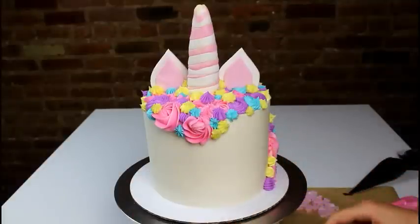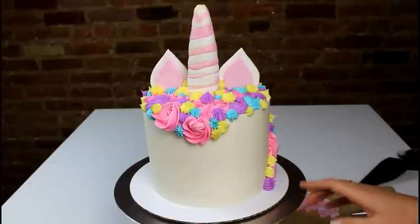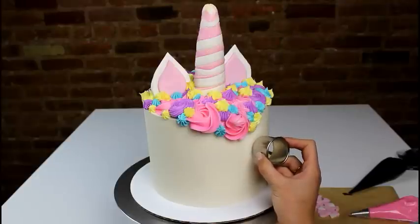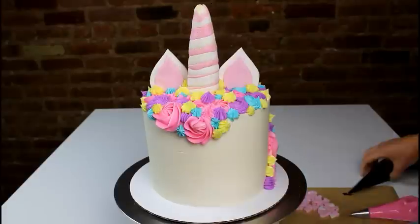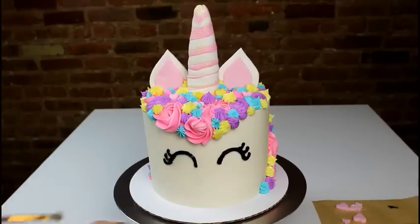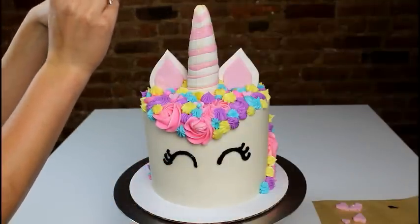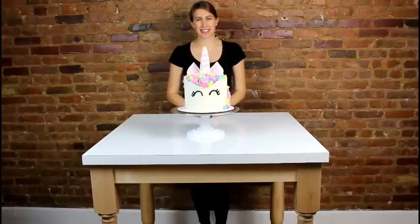Next we need to make our unicorn's eyes. In order to do that, we're going to first make an impression with a circle cookie cutter — just a half circle — and then outline it with some black frosting. I'll line these up and gently press in to get that half circle, which makes it easy to create symmetrical eyes. I have here some edible glitter dust, and I'm going to take a paintbrush, gently dip it in, and then tap it — that helps you control how much glitter goes onto the cake, because a little bit goes a long way.